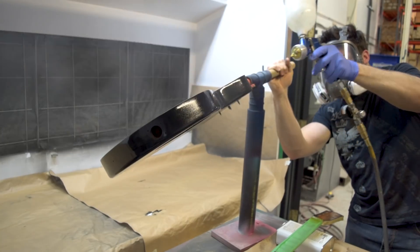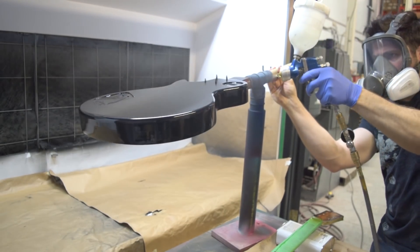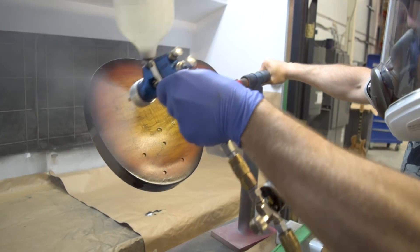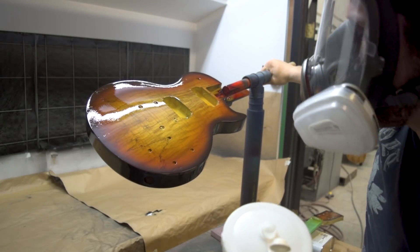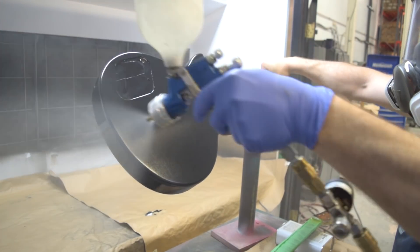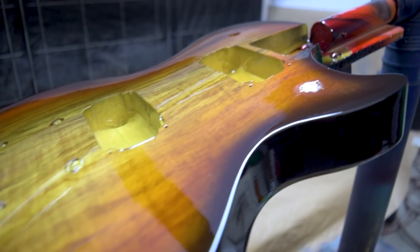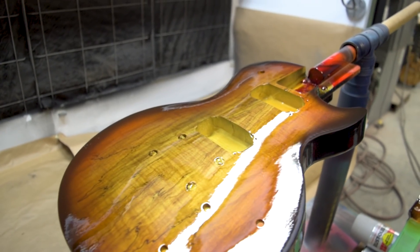I'm using my DeVilbiss Finish Line gun for this one — it's available through the Amazon link and comes with three nozzles: 1.3, 1.5, and 1.7 millimeter, so you can spray pretty much anything with it. If you're taking your finishing seriously you'll want a separate gun for clear coat, not the same one you use for lacquer or acrylic. But if you're looking for something versatile that you can do all your finishing with and you're diligent about cleaning in between, this is probably the choice for you — although a lot of you probably use rattle cans and there's nothing wrong with that either.